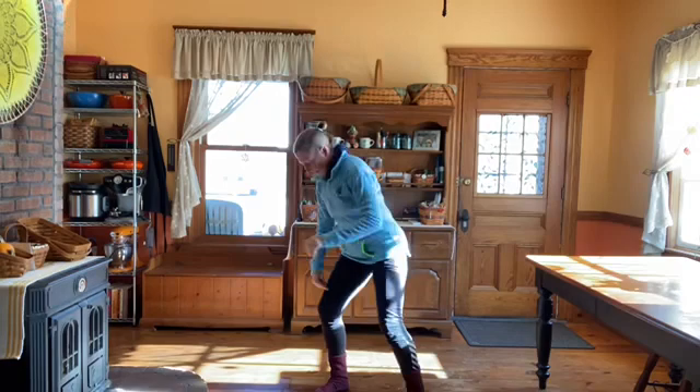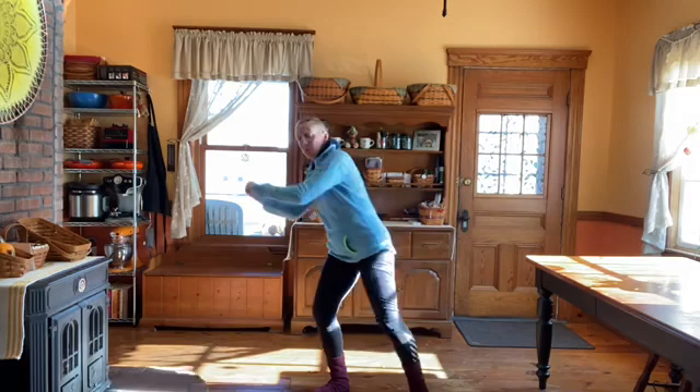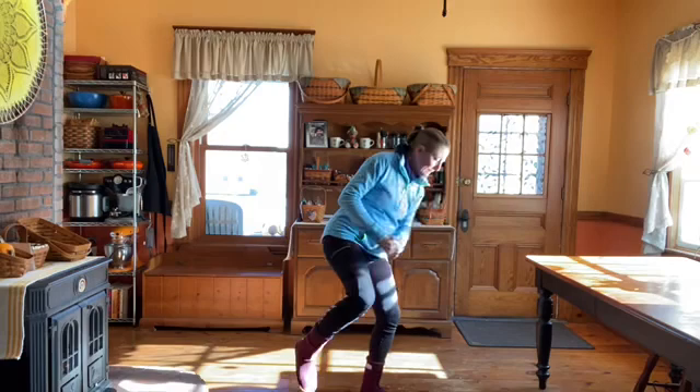Knees. Now when you do this, think about keeping this one bent. It helps you keep your balance and it puts more stress on that leg so you're doing more work. Other side.